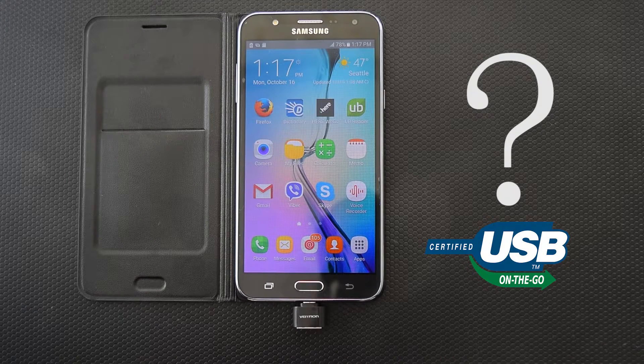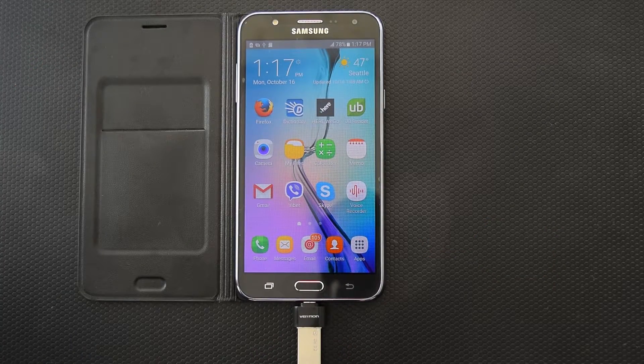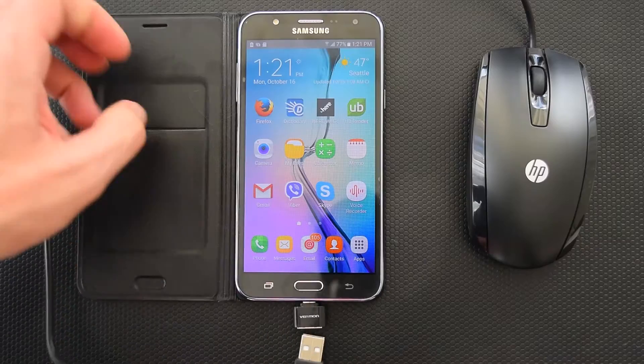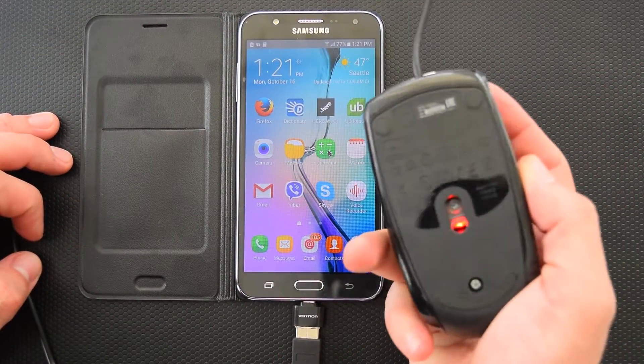So what can you do with this USB OTG? You can connect a USB flash drive to your device and, using a file manager, you can open, move, copy, or backup your files. You can also connect a regular mouse for more convenient web browsing on your tablet.